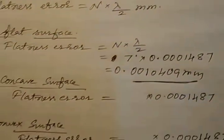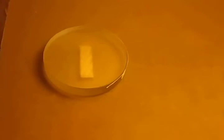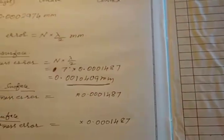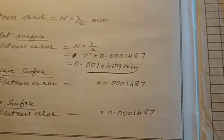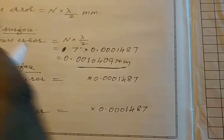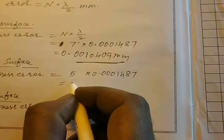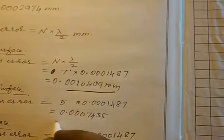For the flatness error of the concave surface — counting the fringes on the concave surface — 1, 2, 3, 4, 5 fringes are visible. We multiply 5 by lambda/2, so flatness error = 0.001487 × 5 = 0.007435 mm.